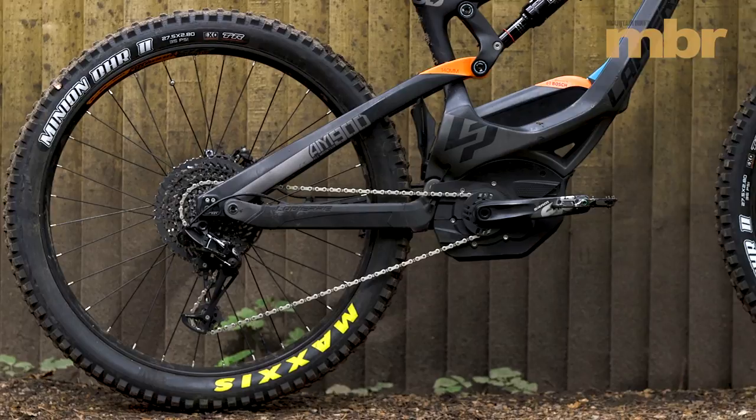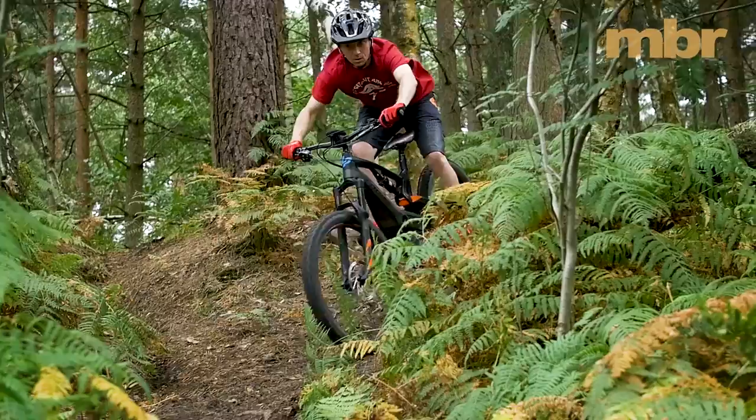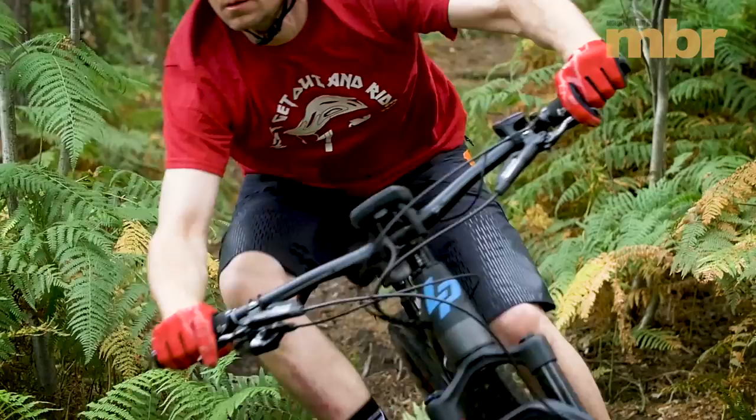Twelve months ago this bike was truly cutting edge. But the latest e-bikes ride more like regular bikes than ever before, and this means that the cramped Overvolt already feels dated.